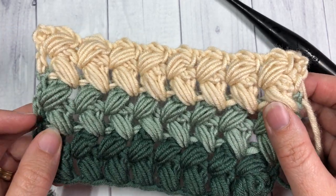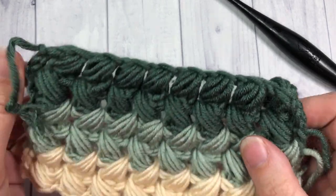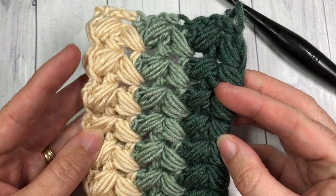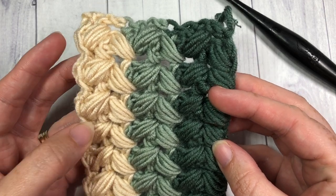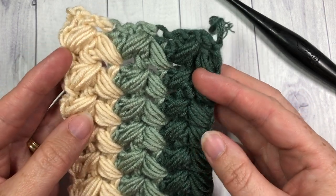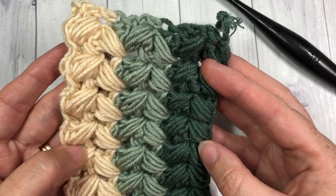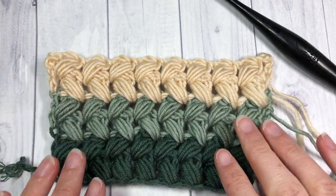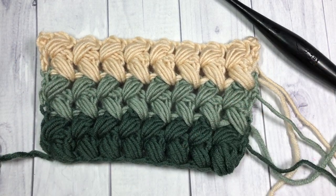I'm so happy that you're here — thank you for joining me! While you're here, be sure to subscribe to my channel. It's updated weekly with free crochet patterns and stitch tutorials such as this one. If you like it, be sure to give a thumbs up. So grab a hook and some yarn and let's learn how to crochet this braided puff stitch.